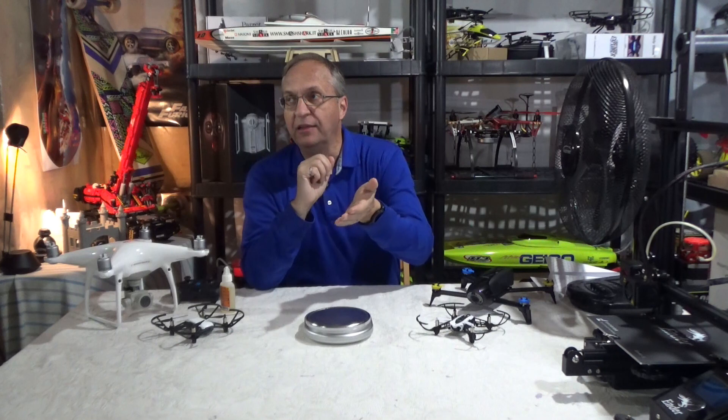DJI made an announcement a few days ago that the Mavic Mini is coming out on October 30th at 9 a.m. Eastern time — that would be 6 a.m. Pacific Coast, 3 p.m. in Europe, and late evening in Asia. There are three things I want to talk about today.